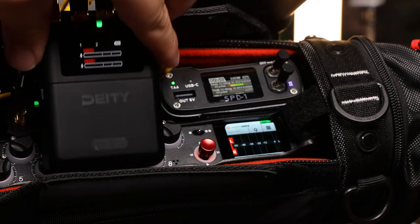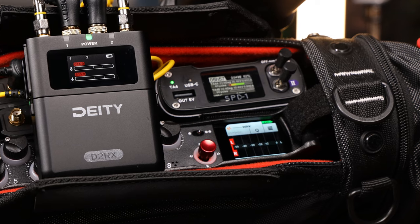That's all the shortcuts we have for now. Hopefully, these save you time on set. Happy shooting!